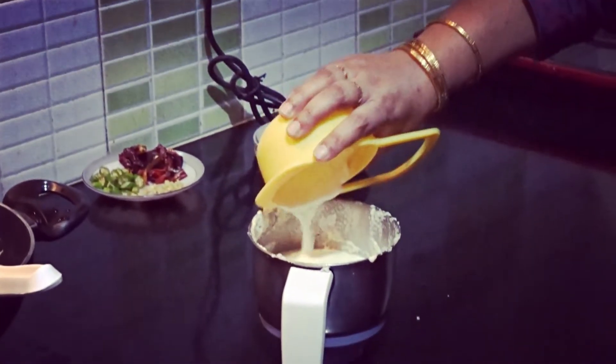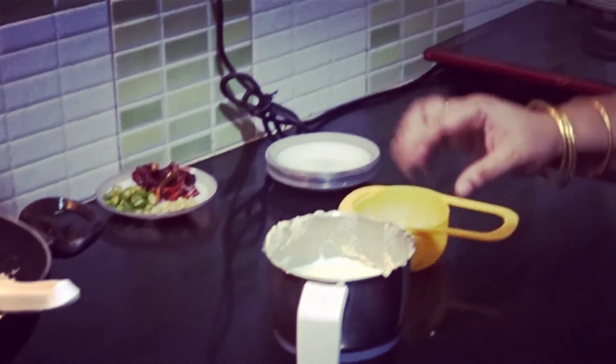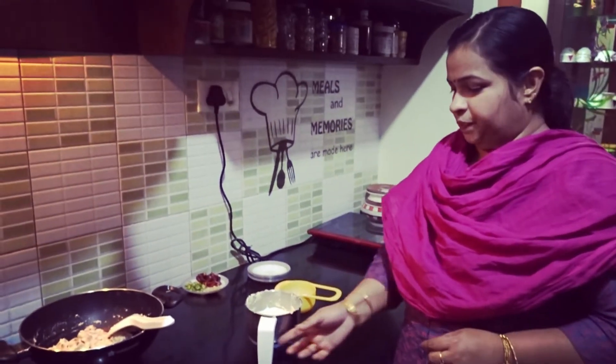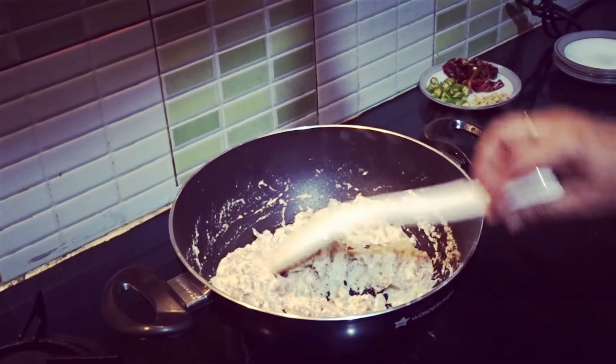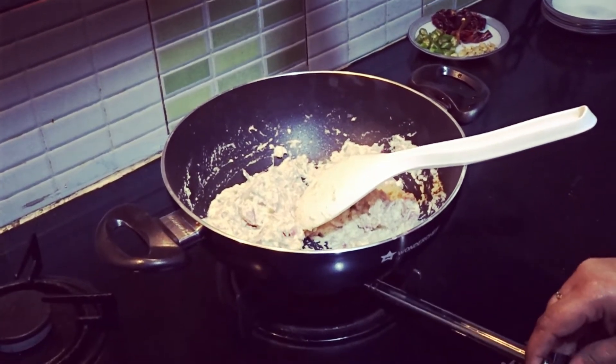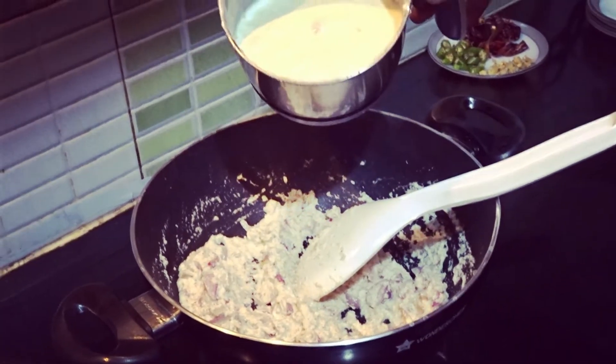In this case, we do a few more pieces of mixture. Just make it a small piece. Now I have a small piece of mixture ready.